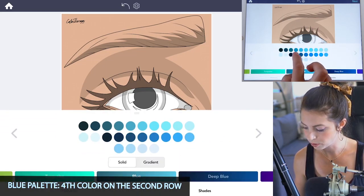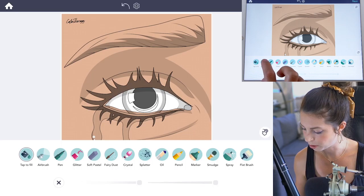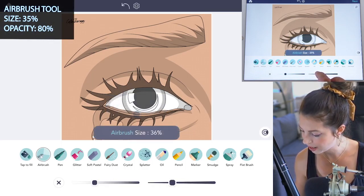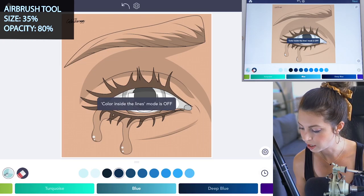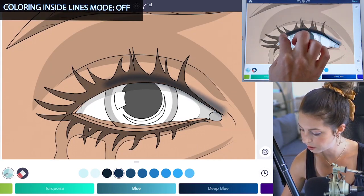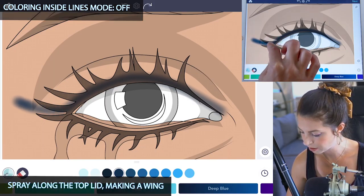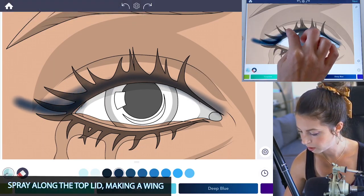I'm using the fourth color on the second row. Select the airbrush tool, set the size at 35 and opacity at 80. Make sure that coloring inside the lines mode is off. Now spray at the top lid, following along the lid line, and make the wing — you can make that a little bit thicker too.